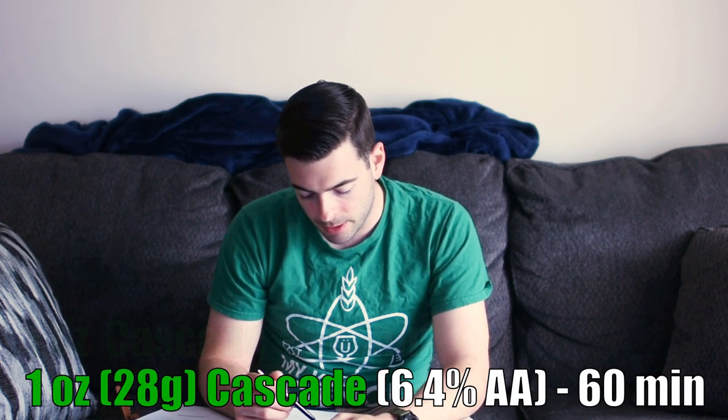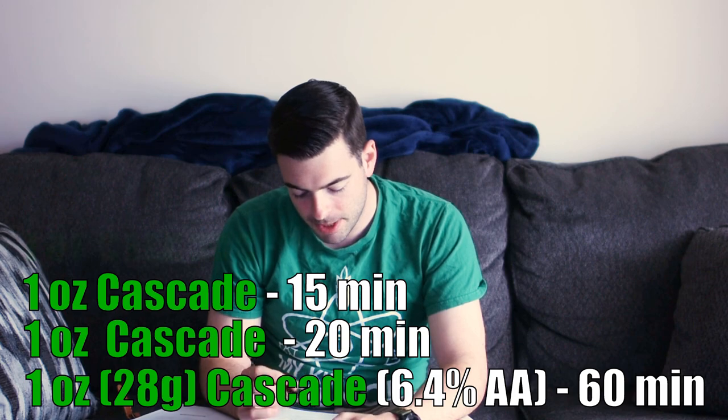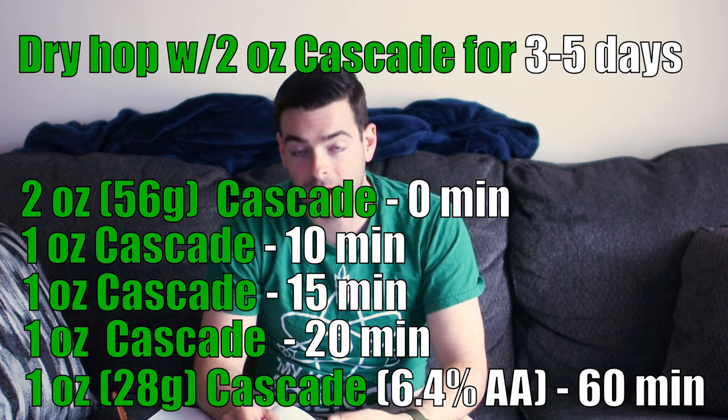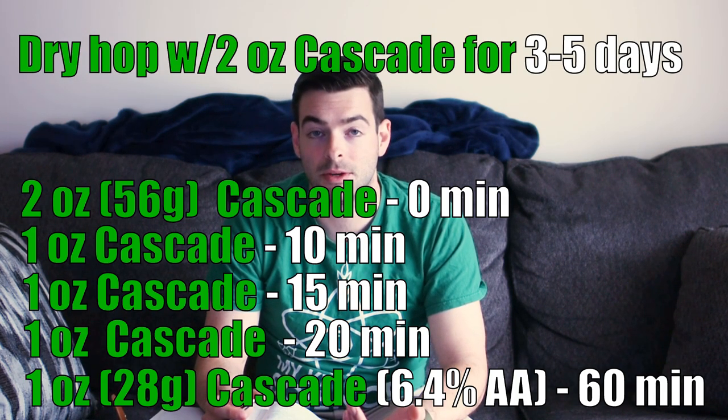For hops it's all Cascade, and we have a lot of it. My Cascade is entirely 6.4% alpha acids. I'm adding one ounce at 60 minutes to bitter, then one ounce at 20 minutes, one ounce at 15 minutes, one ounce at 10 minutes, two ounces at zero minutes, and two more ounces reserved for dry hopping — eight ounces total. Despite that sounding like an IPA, my IBUs are only 48 and the IBU-to-gravity-points ratio is just under one, so it'll have a ton of flavor and aroma but not be overly bitter.